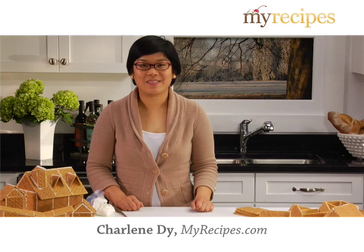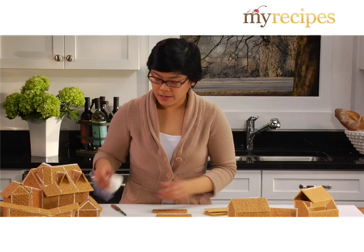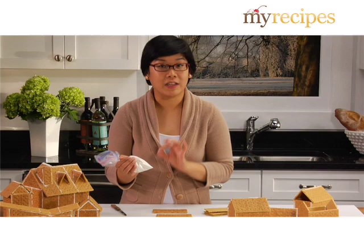Hi, I'm Charlene with MyRecipes.com and today I'm going to show you how to make one of my holiday favorites, graham cracker gingerbread houses. Now first you want to get some graham crackers. The other main ingredient is royal icing, which is just confectioners sugar and egg white, and it dries really really hard, kind of like glue.